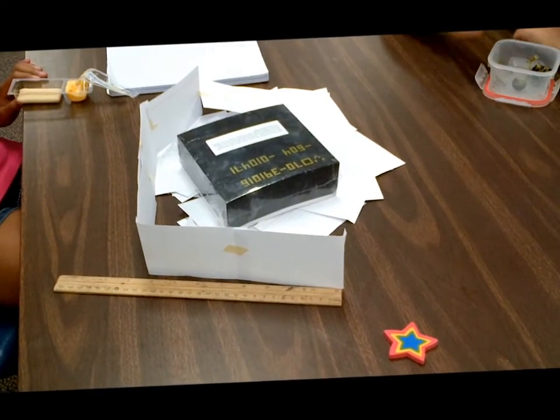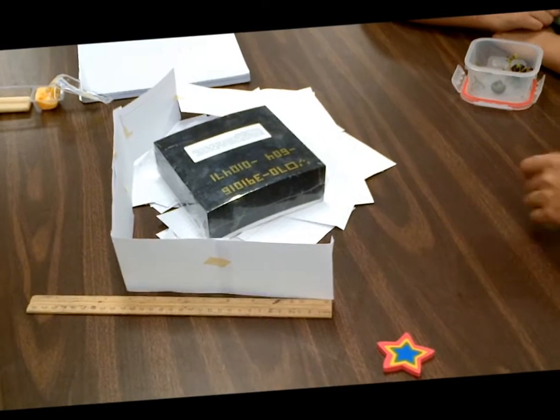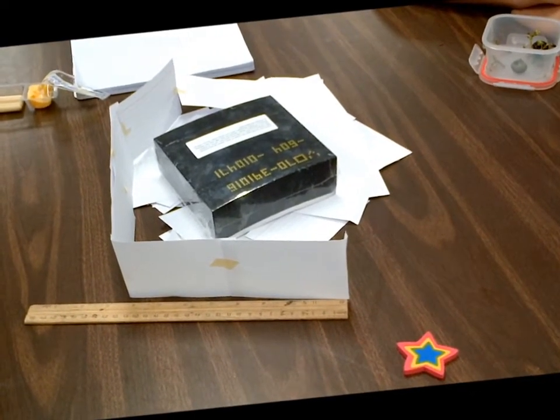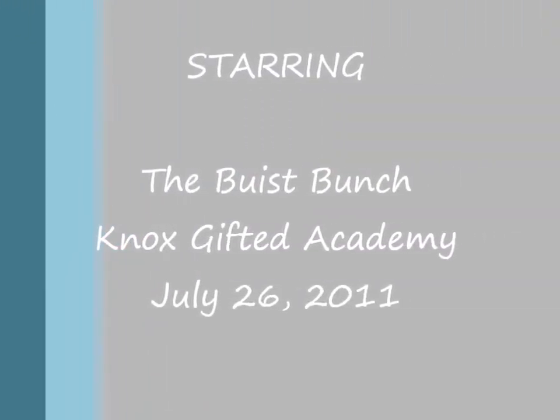It's supported by a pile of index cards. It probably will hold this forever. It's one inch off the ground, but I think we're a little bit short on the height requirement. It's definitely a little bit short on the height requirement.